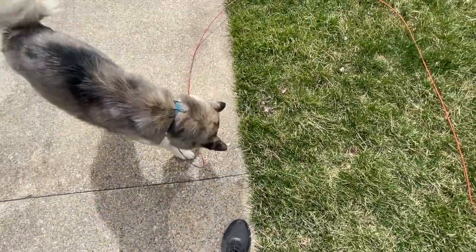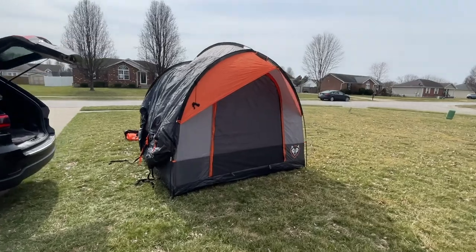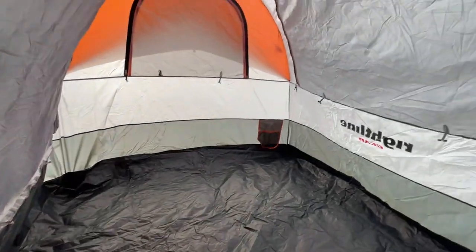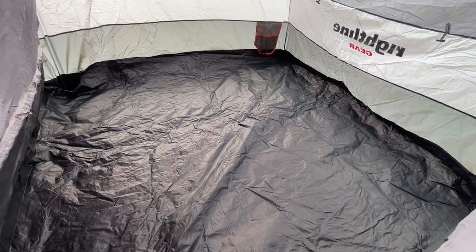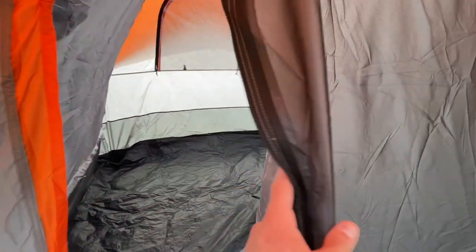Anyway, that's what it looks like when it's not attached to the vehicle. It's possible to use it freestanding and it still gives you so much space inside. I'm not sure of the exact measurements but I'd guess it's probably around 10 by 10 feet.